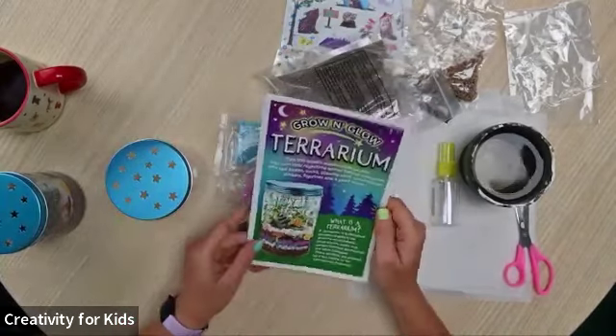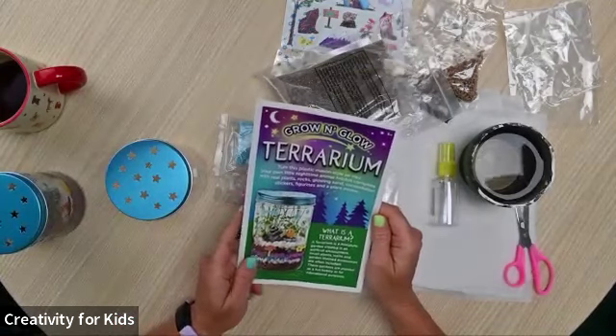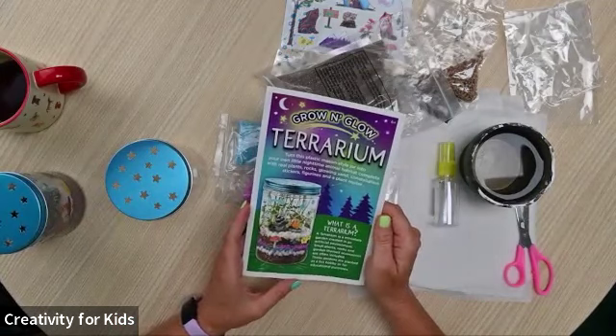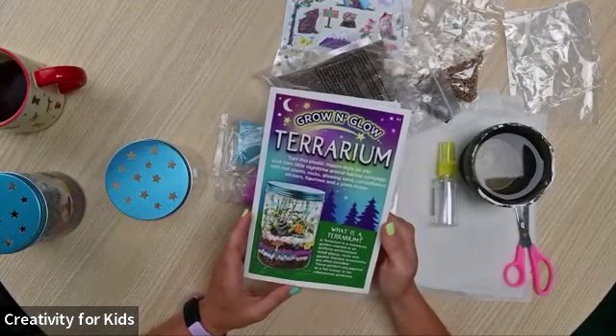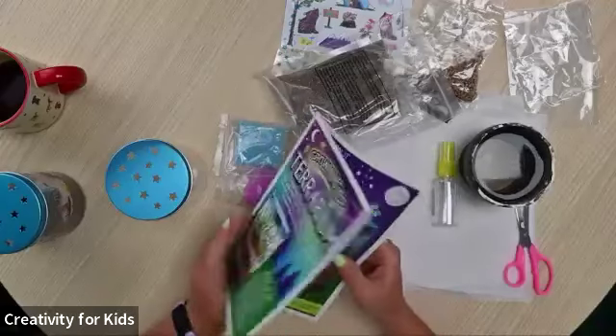A terrarium is a miniature garden that has been created in an artificial environment. Small plants, rocks, and garden-themed accessories are often included. These gardens are planted as a fun hobby or for educational purposes, which is why we're doing this kit as a STEAM kit.